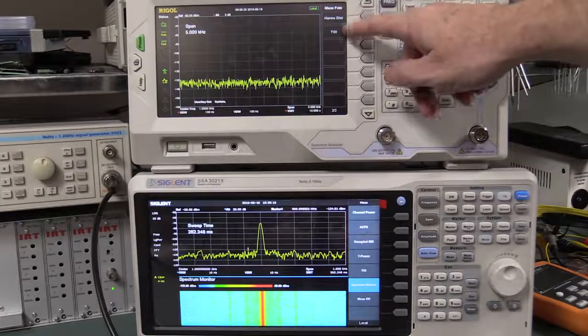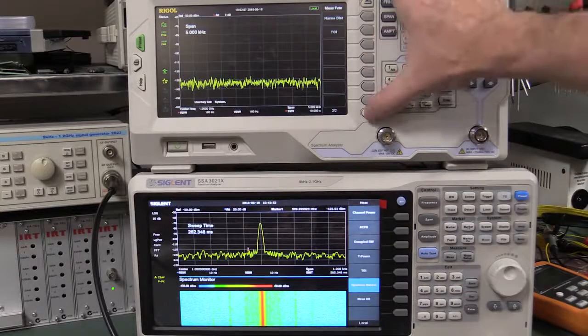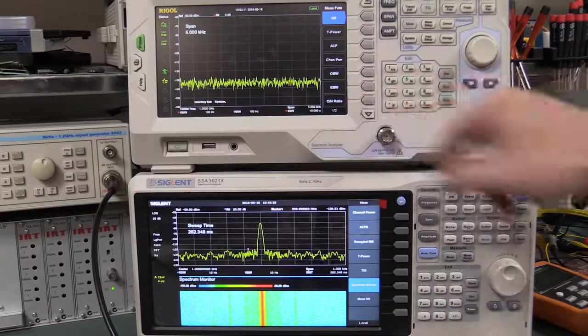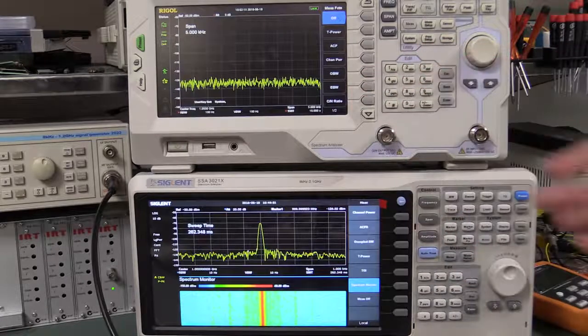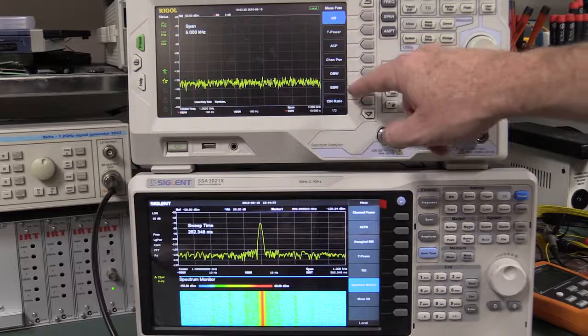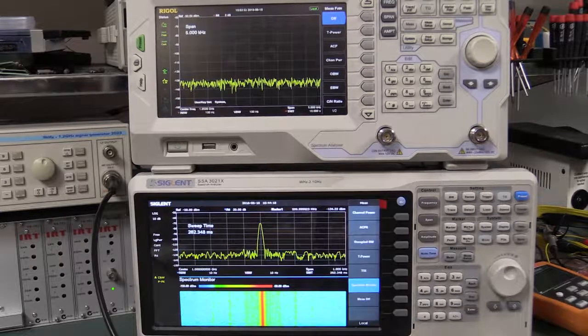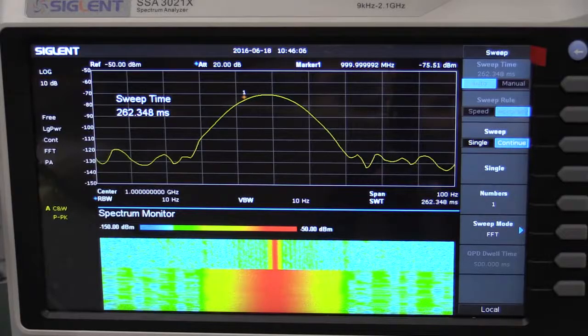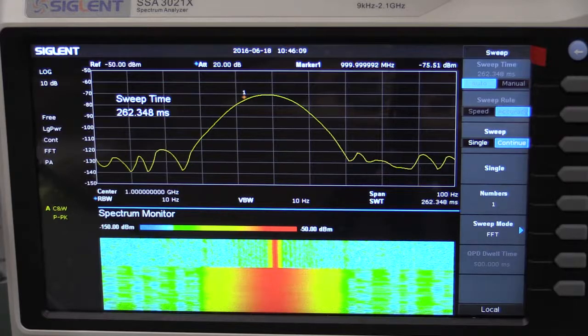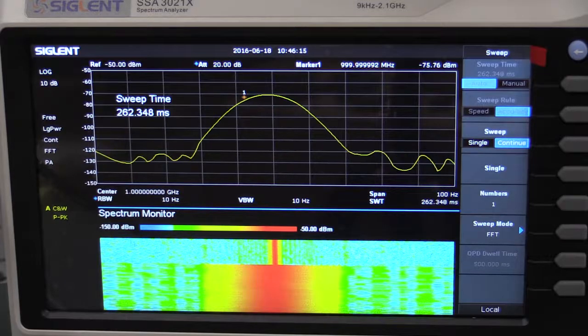So the only two things the Siglent doesn't have that the Rigol has are: CN ratio (carrier to noise ratio) — not that important — and EBW (emission bandwidth), which is similar to occupied bandwidth but allows measurement over two separate points. But you get the beautiful spectrum monitor display, which can't be beat. Going into a 100Hz span, I can't see any drama with the internal clock in this thing at face value — that's certainly a pass.